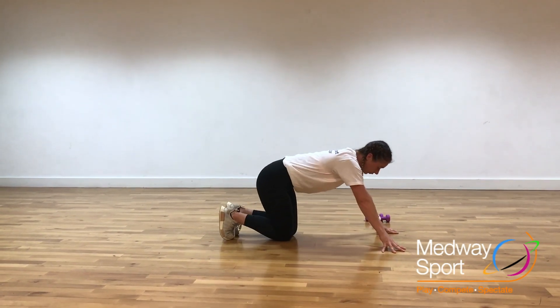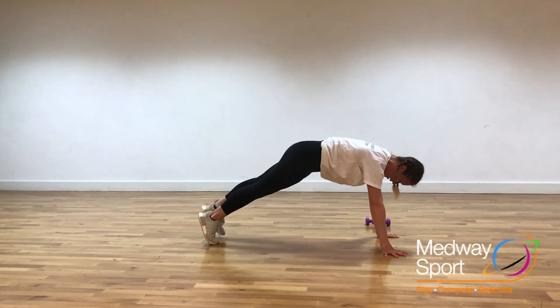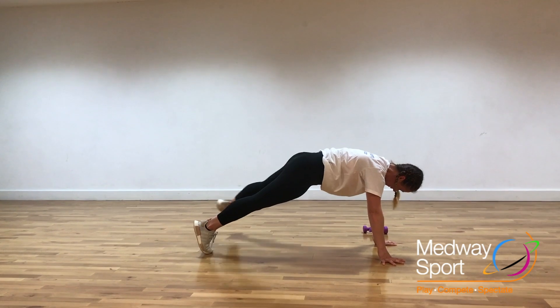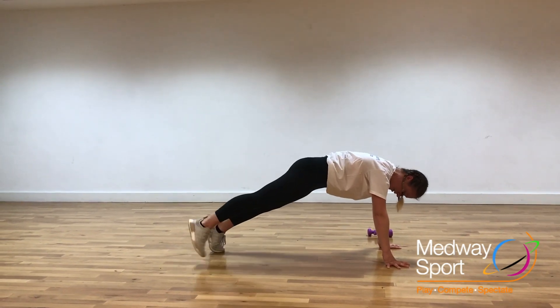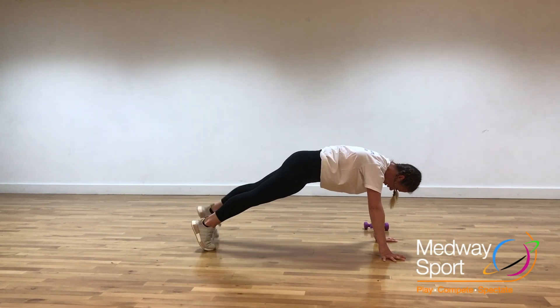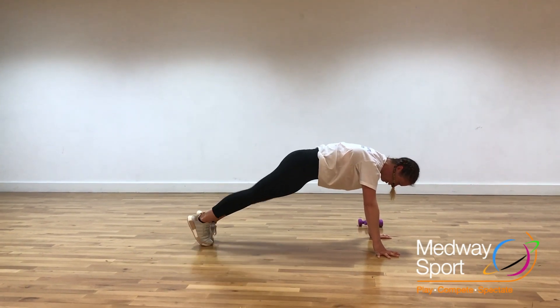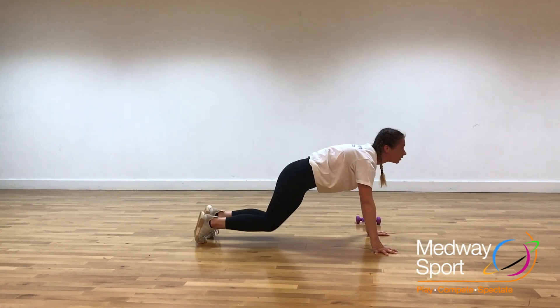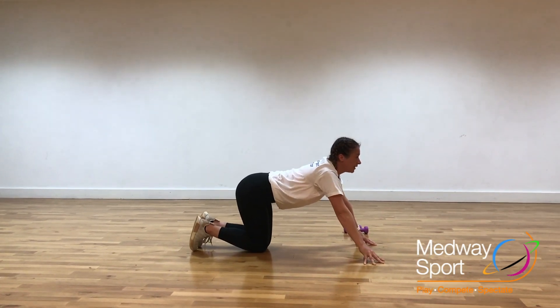Take it out to the front again. Taking the legs behind, we're going to take it out for side steps. And relax through — take those legs down. Breathe through. 10 seconds.